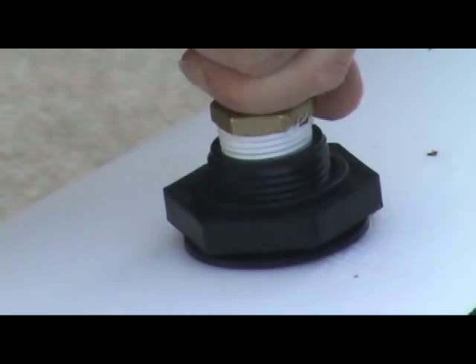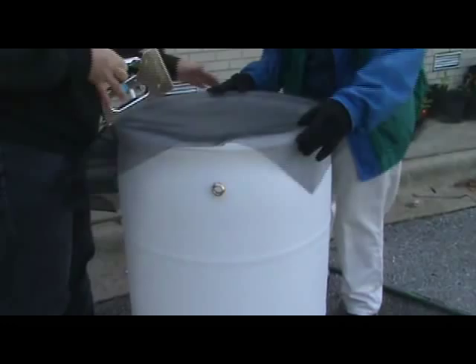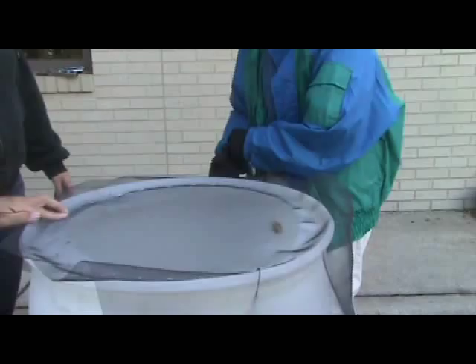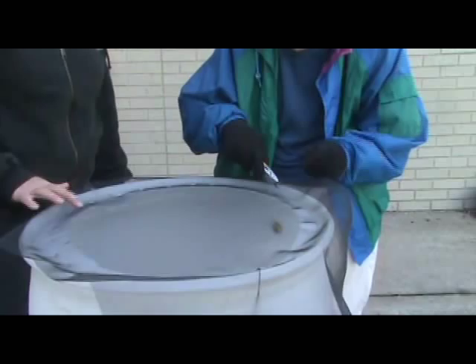Now, cut a piece of screen large enough to cover the top of your barrel and staple it into the one inch plastic rim around the top of the barrel. This will prevent mosquitoes from entering the barrel and laying eggs, and will also keep leaves out of your barrel. Once you've got it stapled down, trim the edges with a utility knife or scissors along the inside rim to give it a neat look.